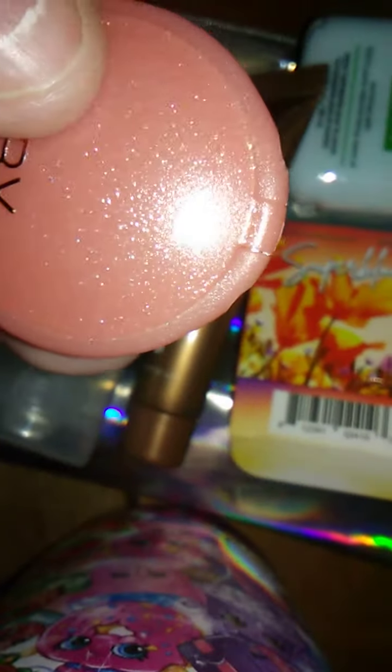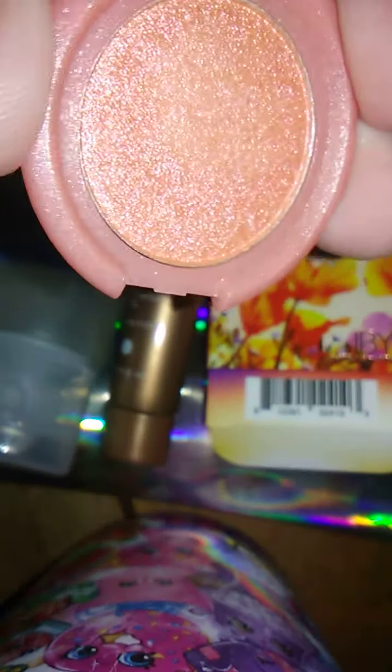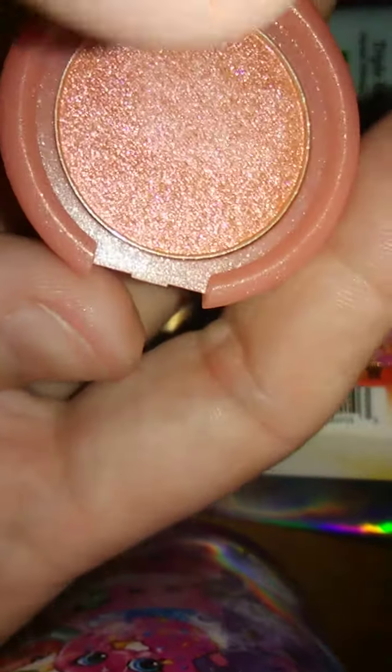Oh, I dropped it. So this is the little box and this is what it looks like. I'm gonna put it on a cup — and this is the color. Let me open it. That is a beautiful color, and it looks like this. Let's see.